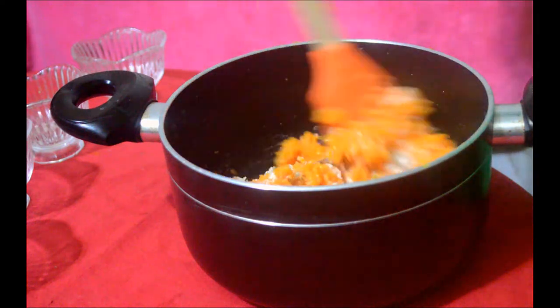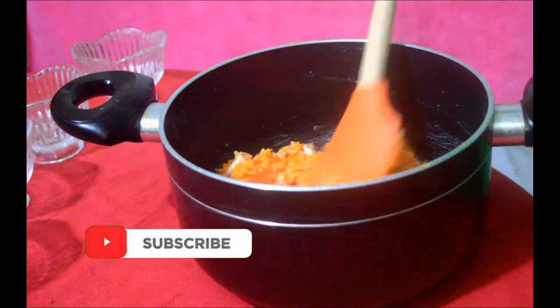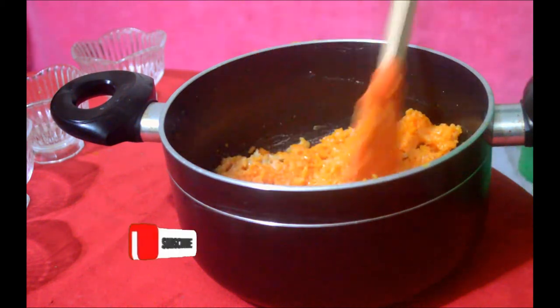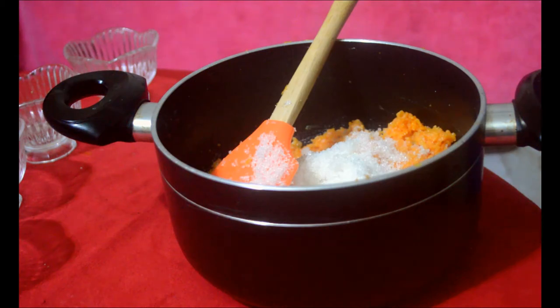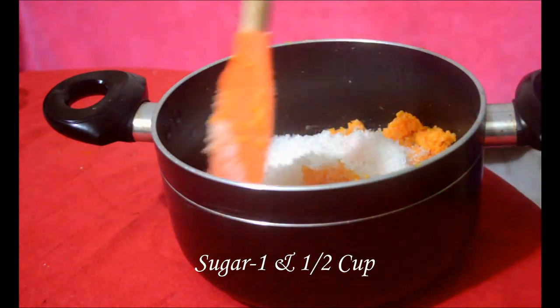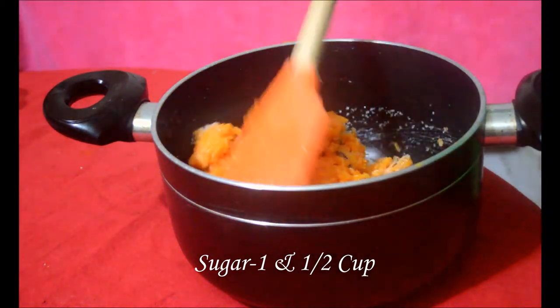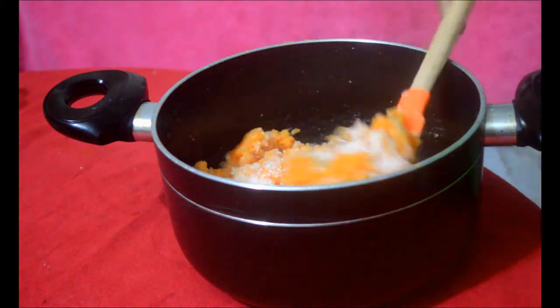In this step, we will test our mixture. We will mix the ingredients together carefully. Trust me, getting this step right is extremely important for the final result.